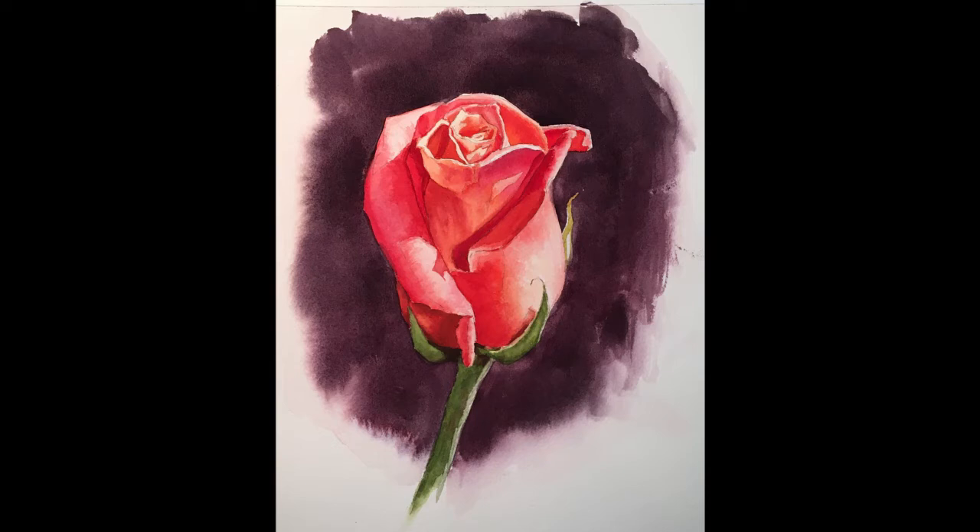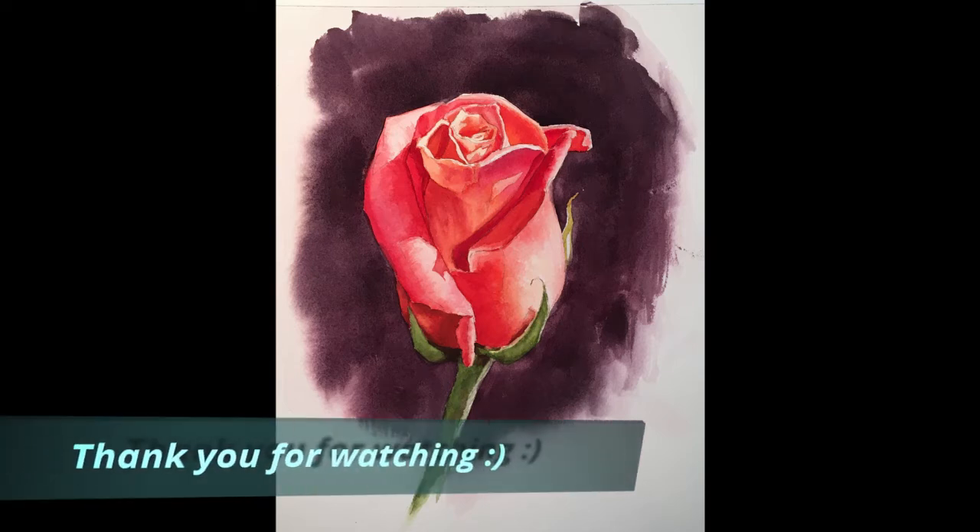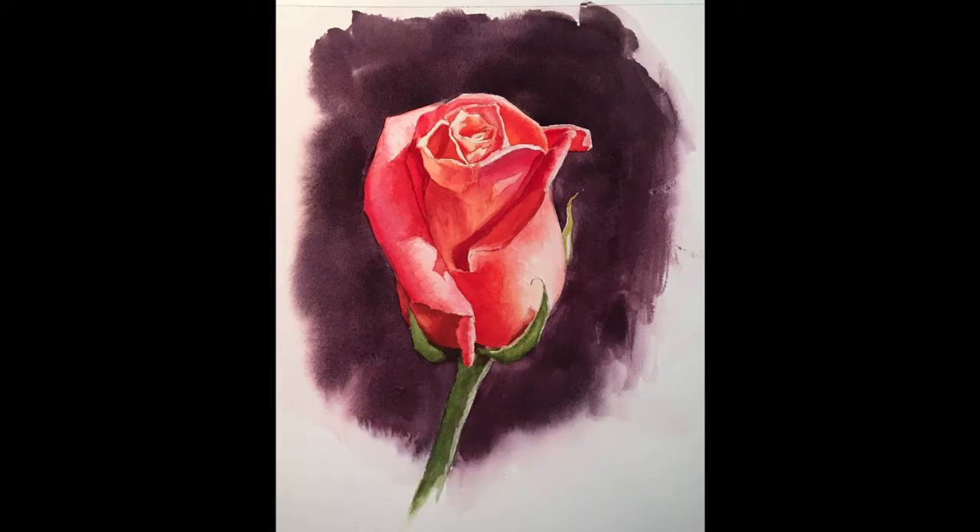And so there we have it — that's the finished rose in watercolor. Thank you again so much for watching. Hope you enjoyed it, and I'll see you all next week. Have a great day.